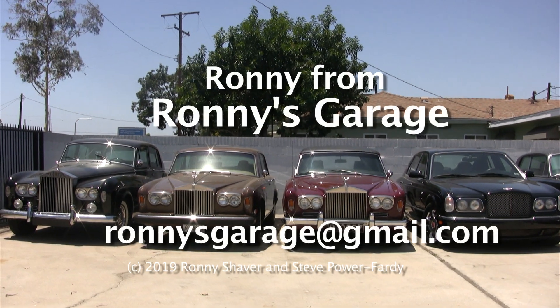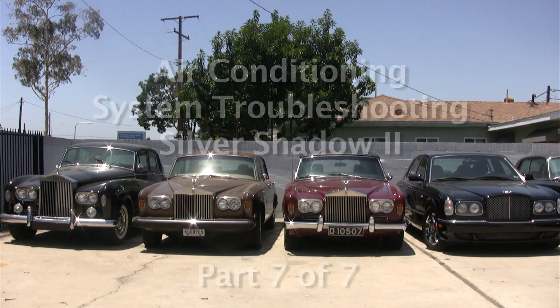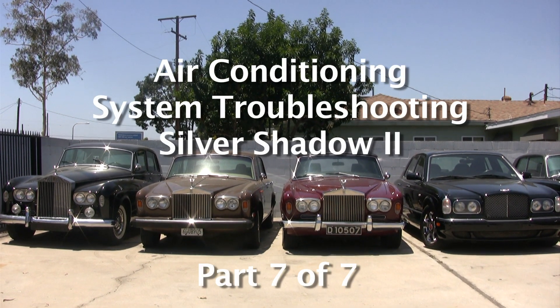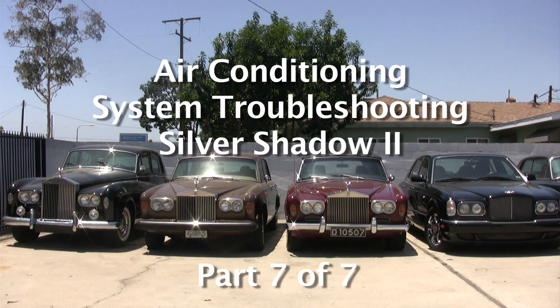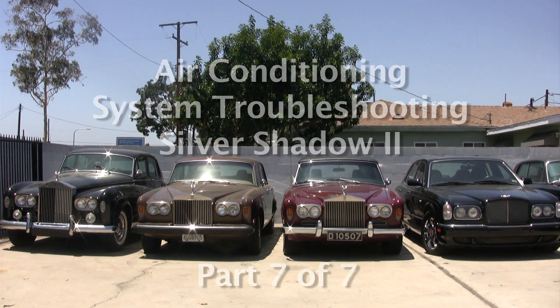Hi, I'm Ronnie from Ronnie's Garage, and we're holding our monthly tech meet today. We will be addressing air conditioning issues — charging, evacuating, recharging, and pressures and all that kind of stuff on a Silver Shadow.